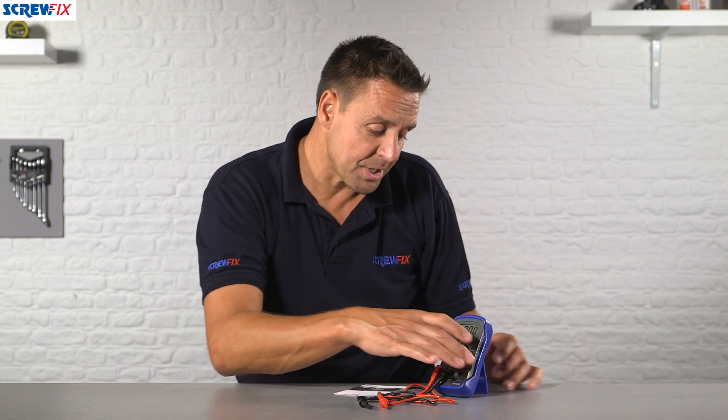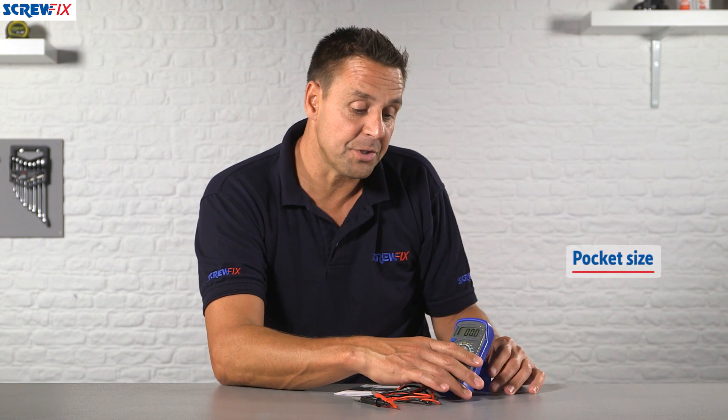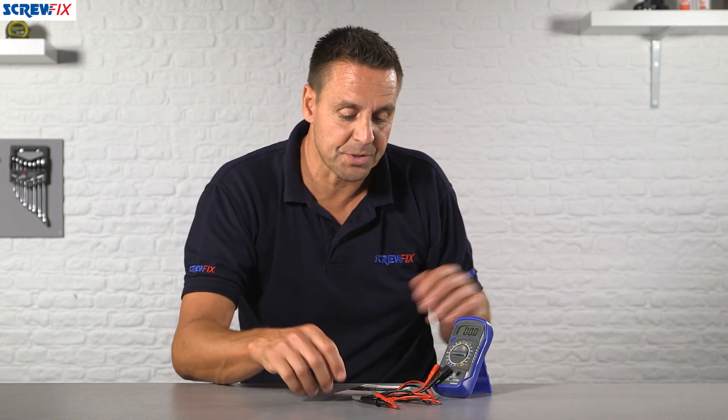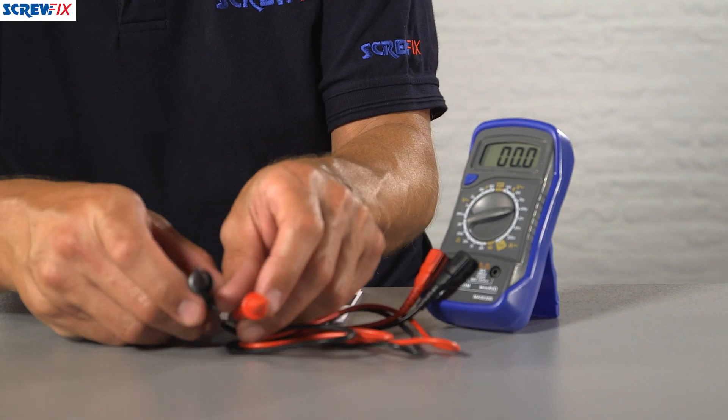There's a full instruction manual that comes with it. It's very easy to use; on the rear of the tool is a little stand which folds away, so if you want to do some desktop testing you can do so. The flying leads are supplied with the probes already fitted on the end.